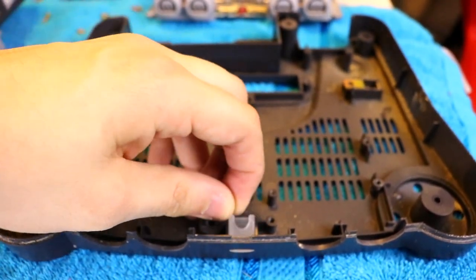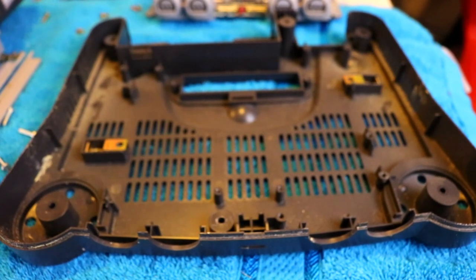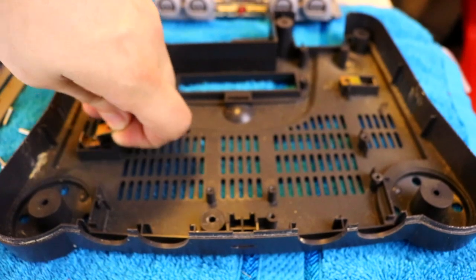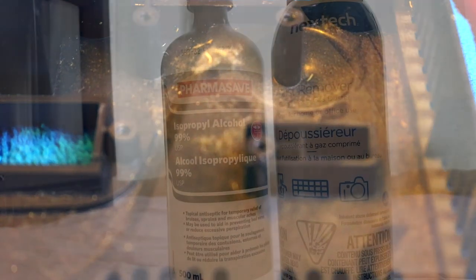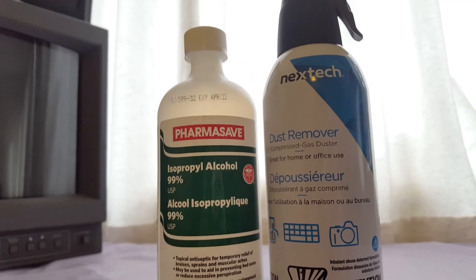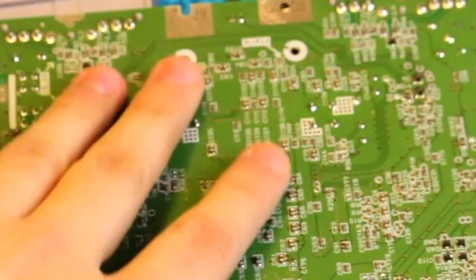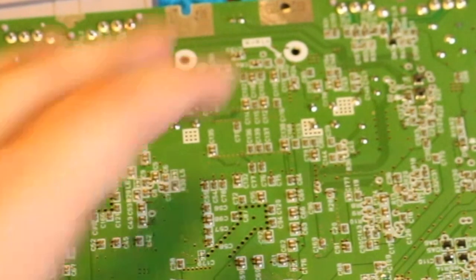I'm honestly a bit relieved that there are no dead bugs or anything at the bottom of the case — just a bit more dirt and grime that'll wash off easily in the sink. I'm now armed with soap and water for cleaning the plastic bits in the sink and compressed air and 99% isopropyl alcohol for cleaning the main board by hand. In a nod to the retro future, I'm proud to present you with a cleaning montage.